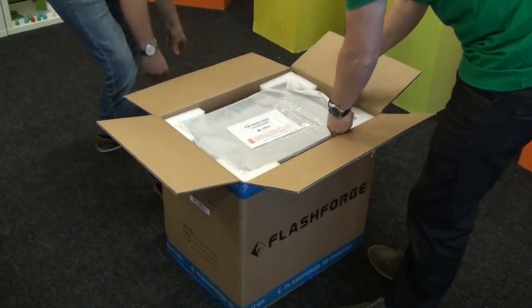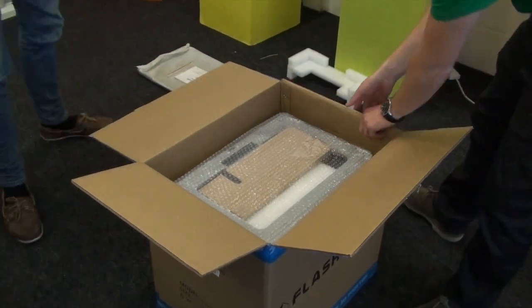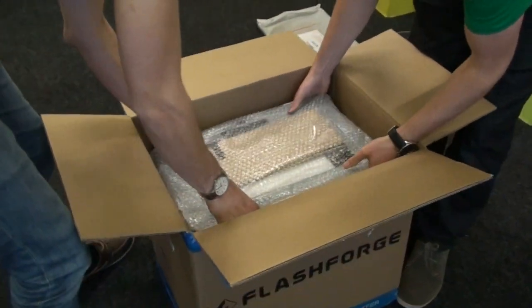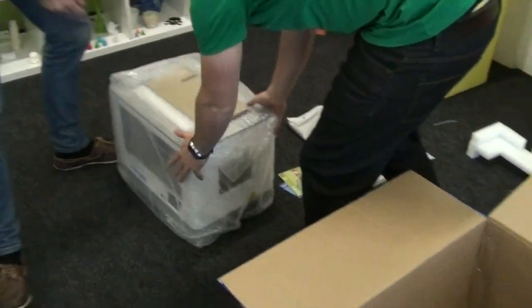We've got our leaflets in the top. There's the lid for the machine. You might need two people to lift it out of the box — it's a bit tightly packaged, but that's always good.